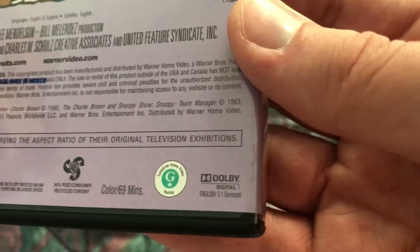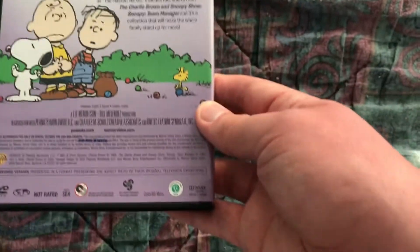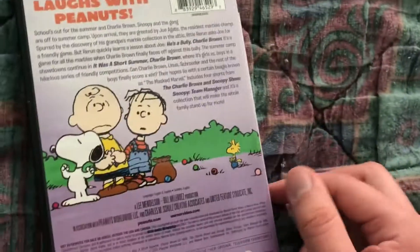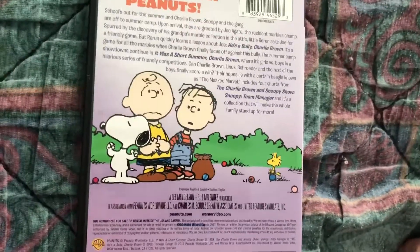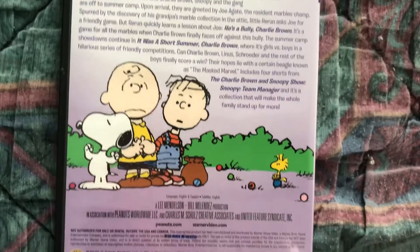I don't know why they give this a G rating in Canada. They gave this one a G in Canada, and on the back you can see Charlie Brown, Rerun, Woodstock, and Snoopy playing marbles.